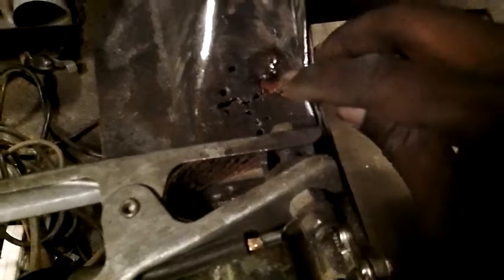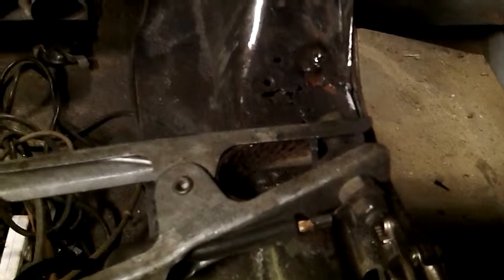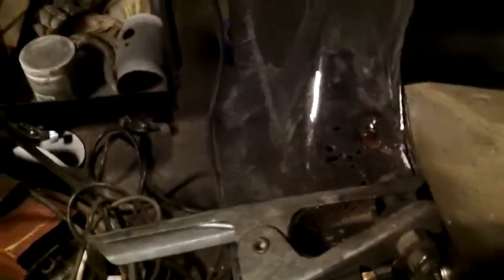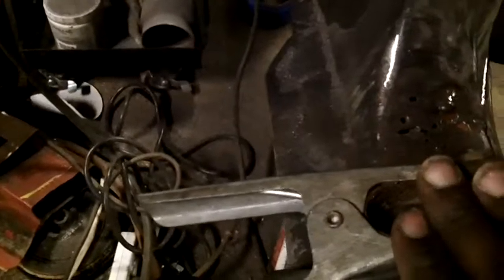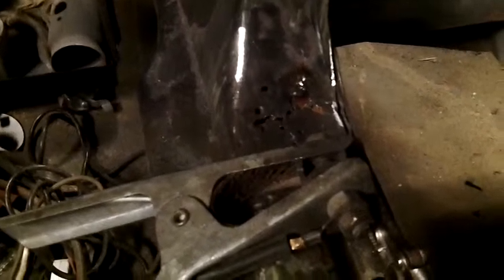I wanted to add to what the hole situation is. You can see that I started doing some of the welding for that hole — it's almost done. My technique, and what most people agree with, is something I've talked about in my other videos. When you're welding, where you put your ground makes a difference as to where the weld or the electricity is going to generate the heat.